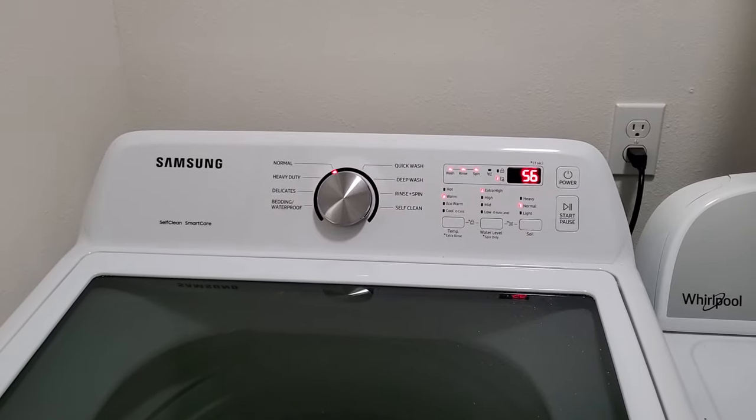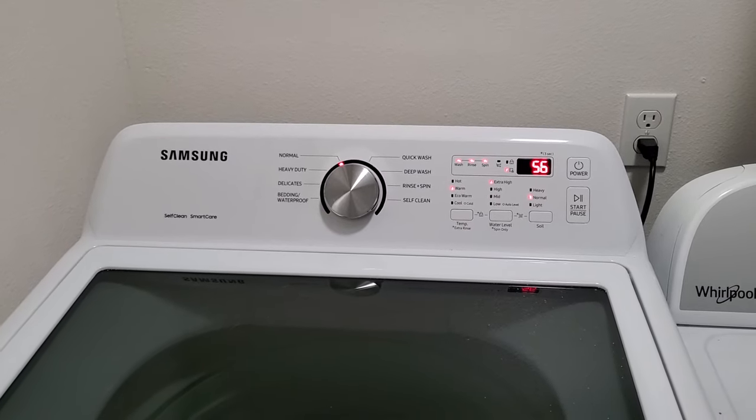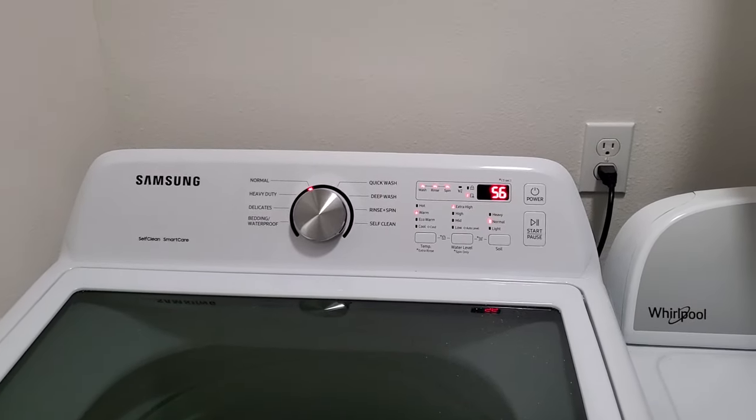Eventually it'll do that a couple of times, then fill the tub up with water, do an agitation again, and then try and spin it out. So the rebalancing could be a little better programmed.